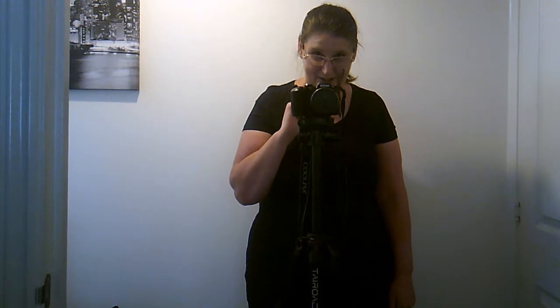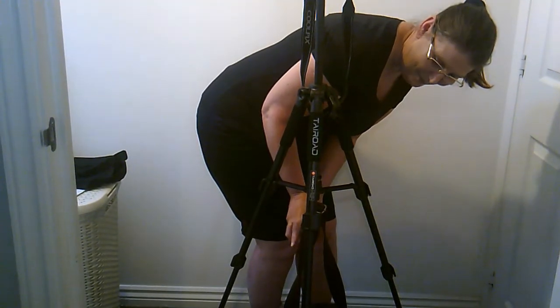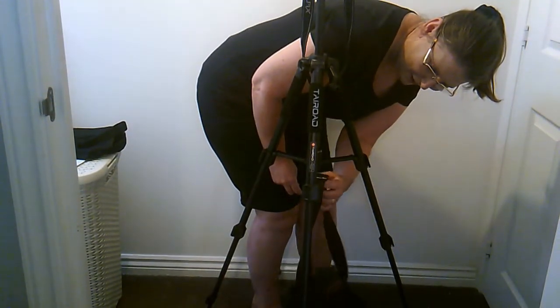And I'll show you what this nickel hook's for. This nickel hook here — you can either put a weight on it, or you can put your camera bag on it, and then you can load it.